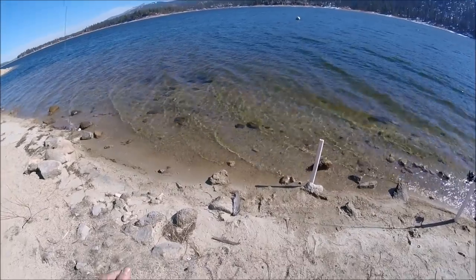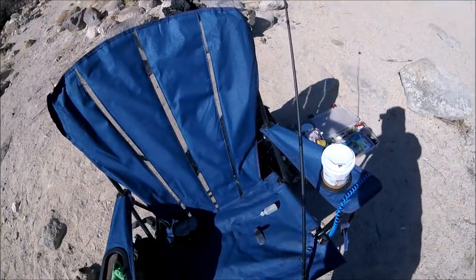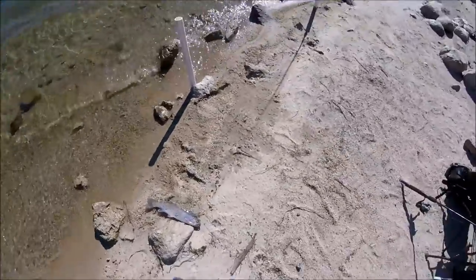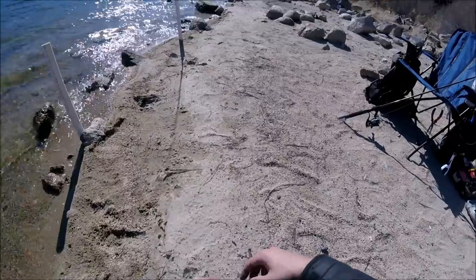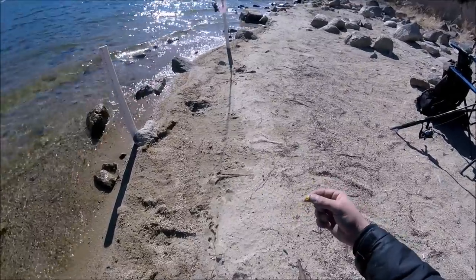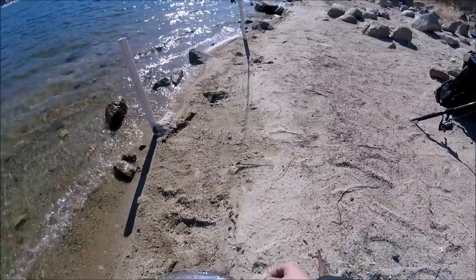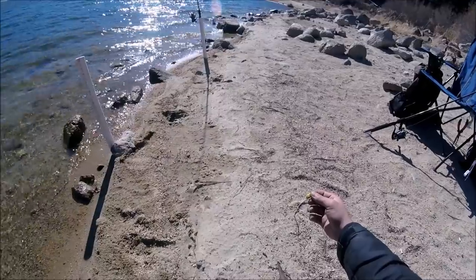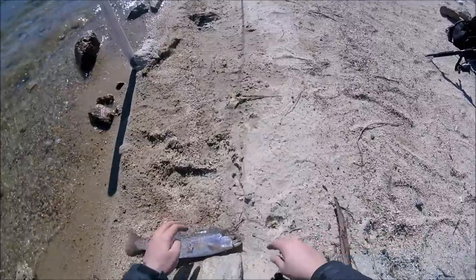Whoo yeah! This is the best setup I can recommend — instead of using one hook, use two hooks. Set it up differently: put one power bait on one and a night crawler on the other. It'll attract more fish. Look at this fish — wow, what a beauty!